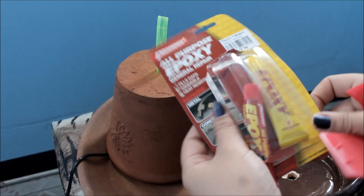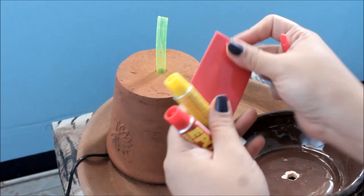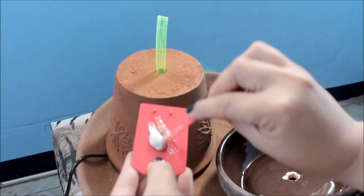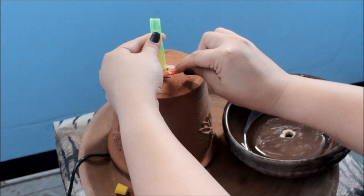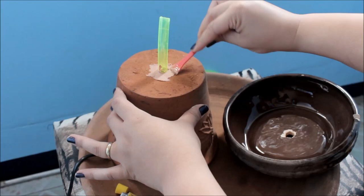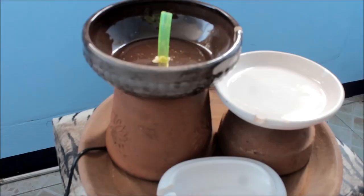Now let's get our epoxy. As you can see, it comes with a mixer. Just get the two epoxy components and evenly mix them together — equal amounts of the yellow and the red. Mix them together and once the epoxy is mixed, apply it to stabilize the tube. Place the big ceramic bowl on top and then apply the epoxy there too.